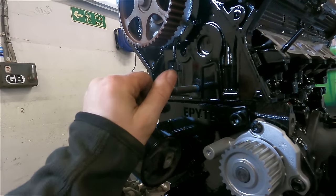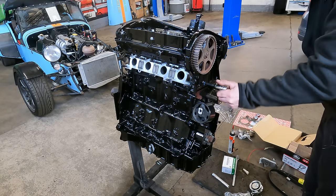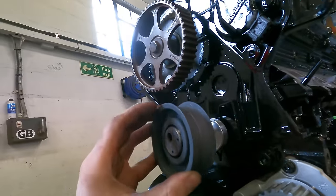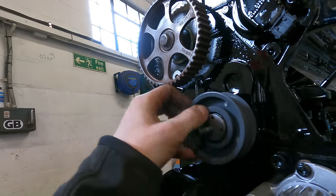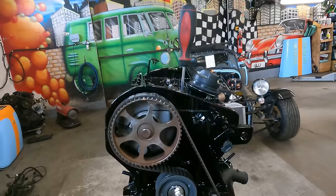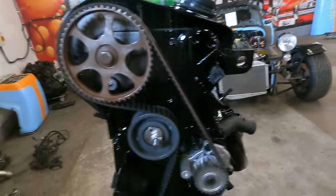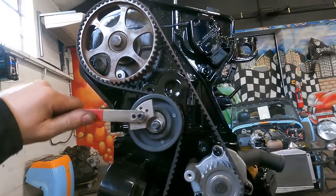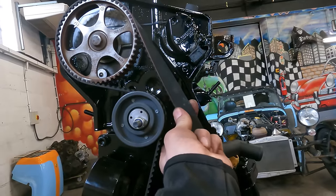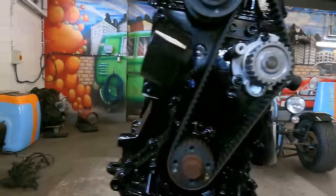A bit of Loctite on there — that should go in. Bit of double nut action. Spacer on. And tensioner on. Then put the belt on — I've just checked it's at top dead centre by putting a rod down on top of the piston and moving it up and down. We've got our mark perfect there, got our tensioner on. So we'll just bring this up under tension — you want about a 90-degree turn on there. That's good. We'll nip that up and give it a couple of rotations.